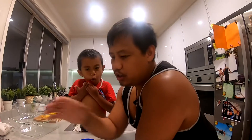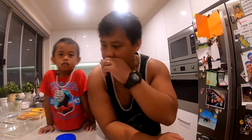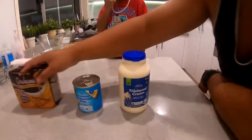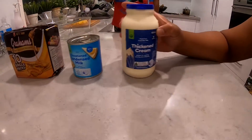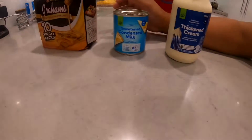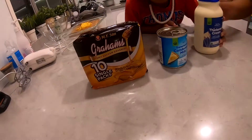Hey guys, just a short video on how we make that graham cake or graham float. I'm not sure if it's a Filipino dish — I'm just assuming that every Filipino has to make this. We've got three main ingredients for the base of this float or cake. Over here we've got 600 ml of thickened cream and 397 grams of sweetened condensed milk, and then we've just got graham crackers.